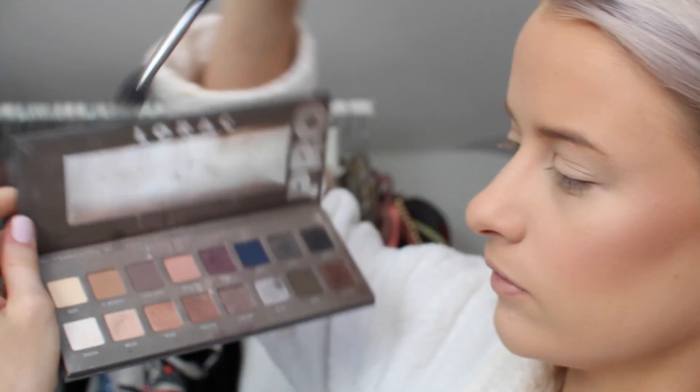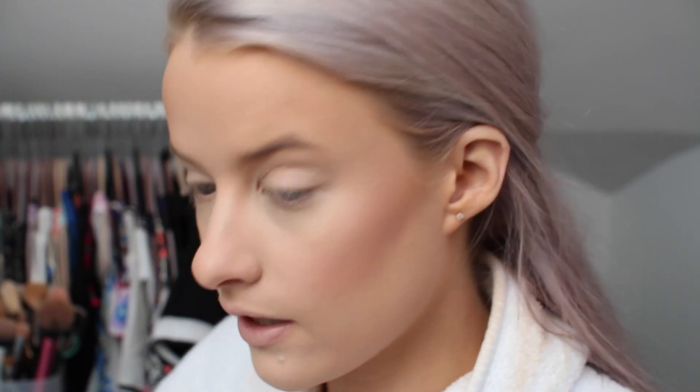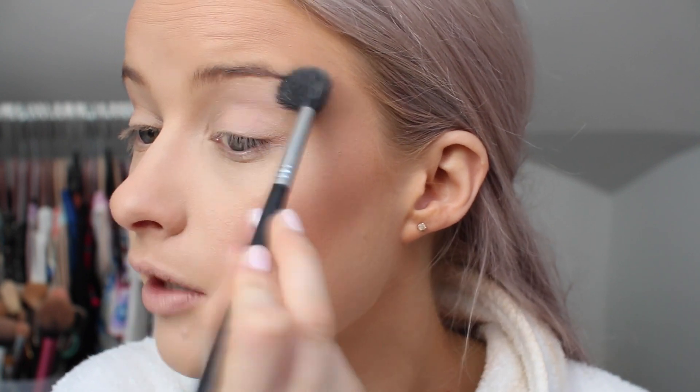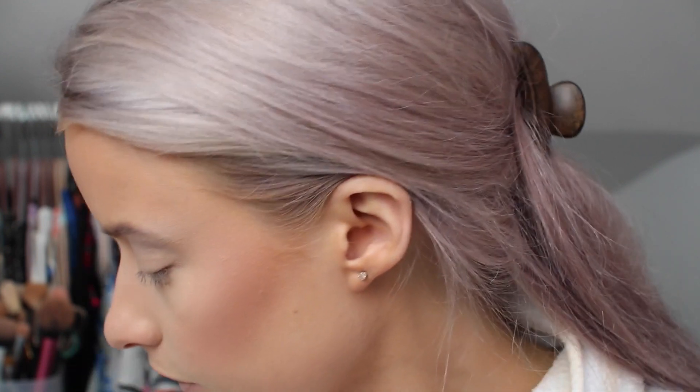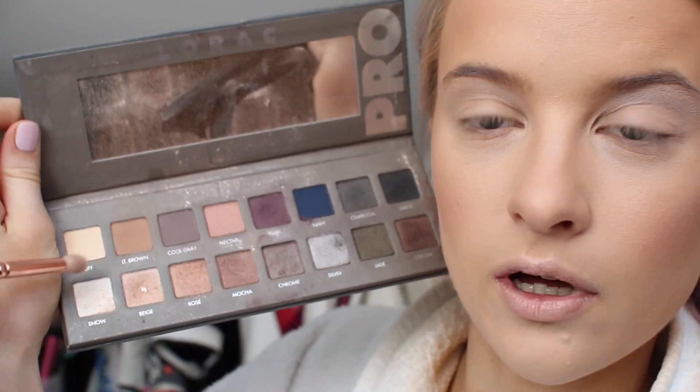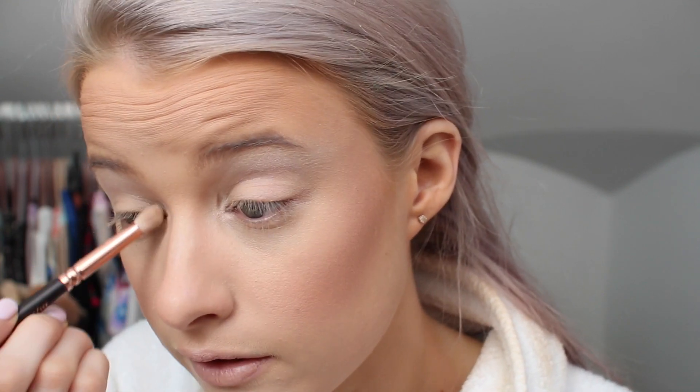I'm going to use the Lorac 2 palette. To start off with, I'm using Buff and Snow — the two lightest shades, a cream and a white — on a Sigma E40 brush, working that into the eyebrow bone just to lighten it up. You can also use a little bit of Beige in there. Any champagne or light colours will work — I always add a champagne-y light colour into the inner corner because it helps open up my eyes.